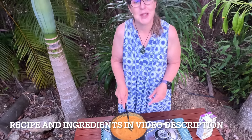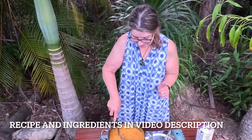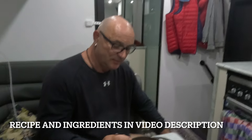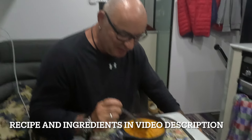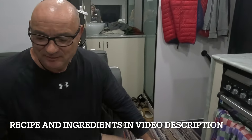So guys, in a minute let's have dinner. It's all ready — best time of the day! Darling, don't forget to put a little bit of lemon juice on.